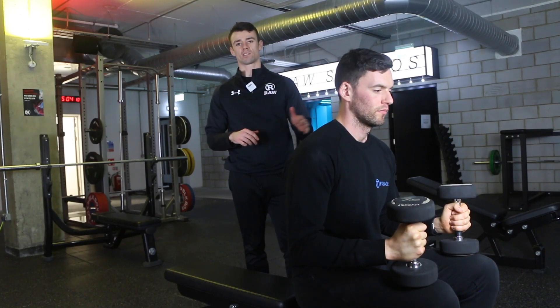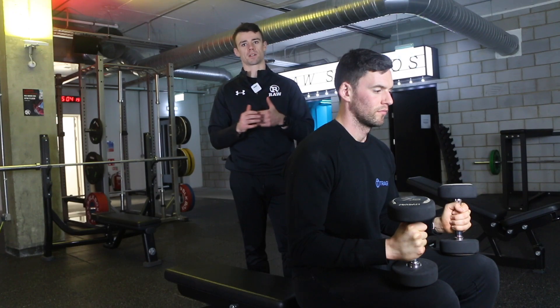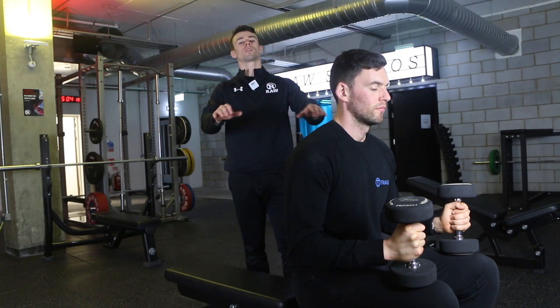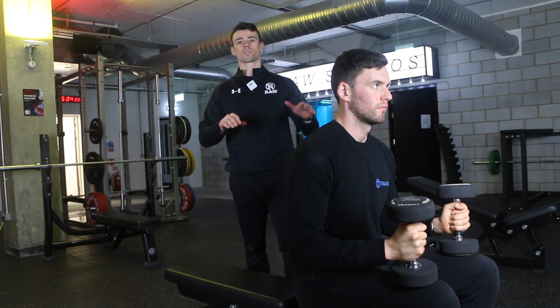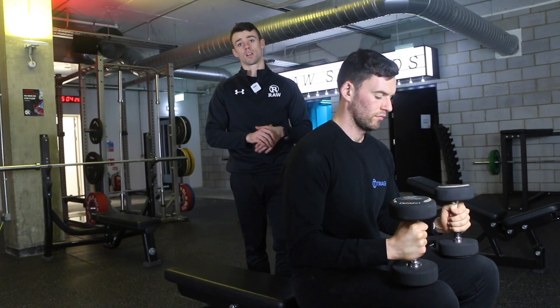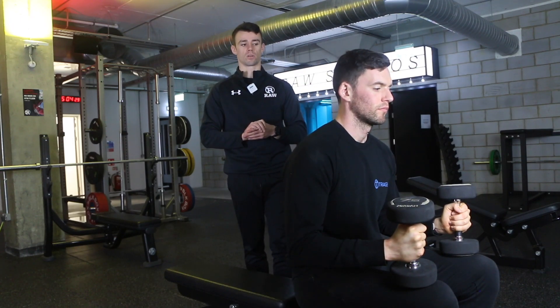We're going to do a flat dumbbell bench press with two different variations, both working one arm at a time. The first is an alternating version where we're holding two dumbbells and alternating between sides, and the second is using just one dumbbell at a time. Both have their pros and cons and we'll discuss them as we go through.